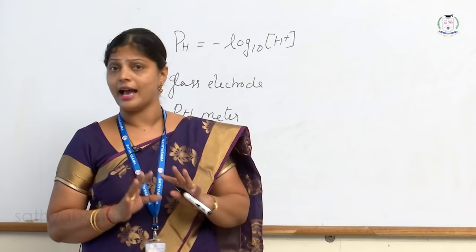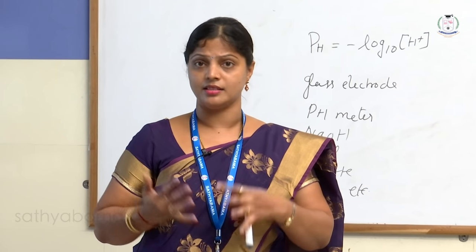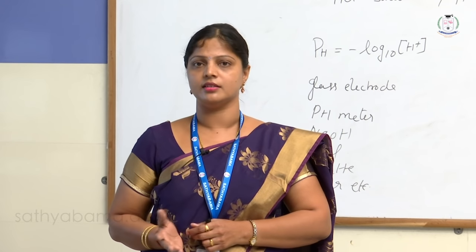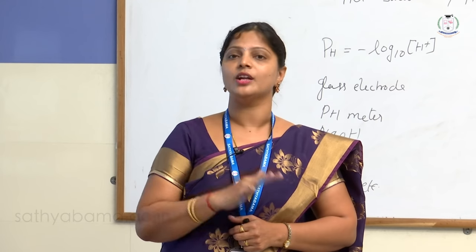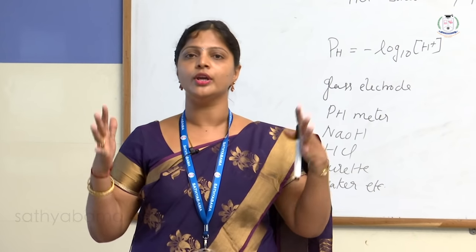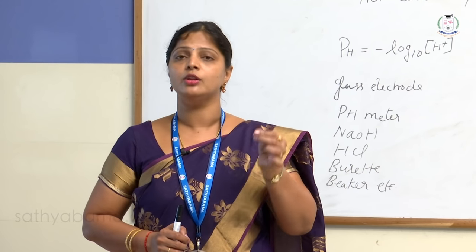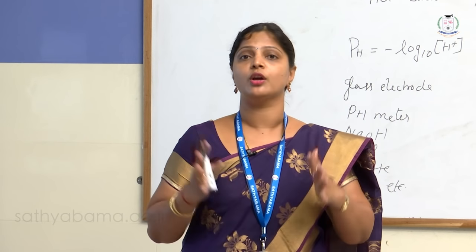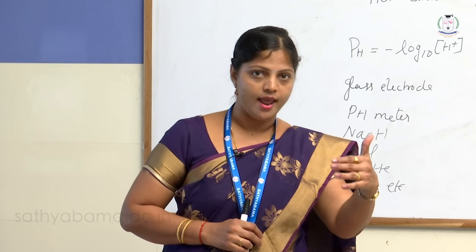This is not like a simple acid-base titration. We can estimate the amount of HCl by simple acid-base titration, but the advantage of pH titration over volumetric titration is that as humans doing volumetric titration we may commit mistakes. With pH titration, no indicator is needed — the instrument gives all the values, and you get accurate and precise values because the end point is calculated only from the graph.